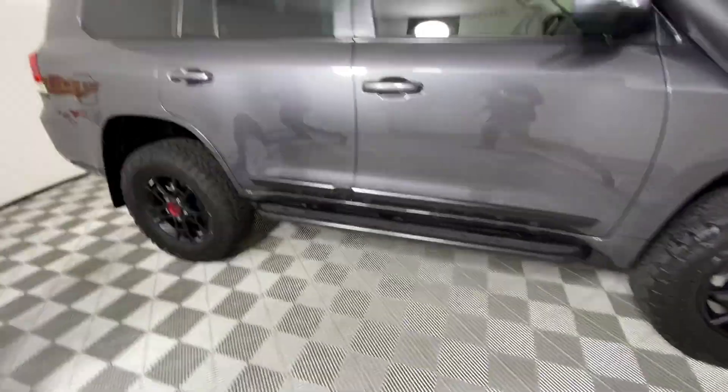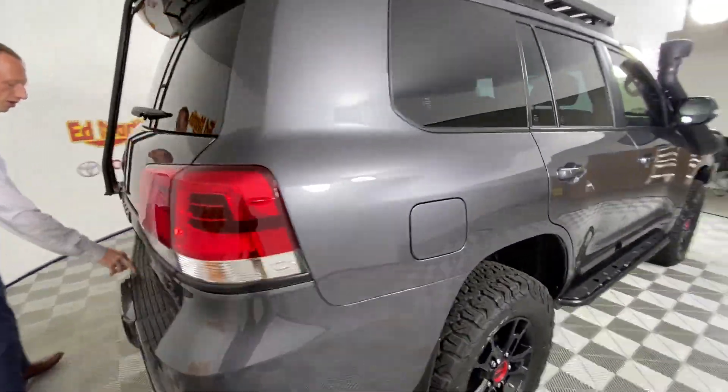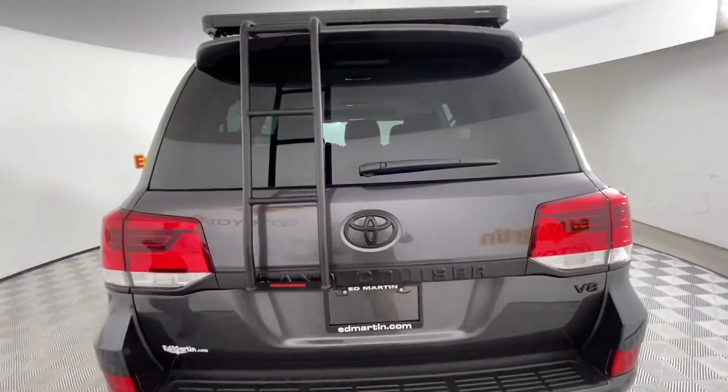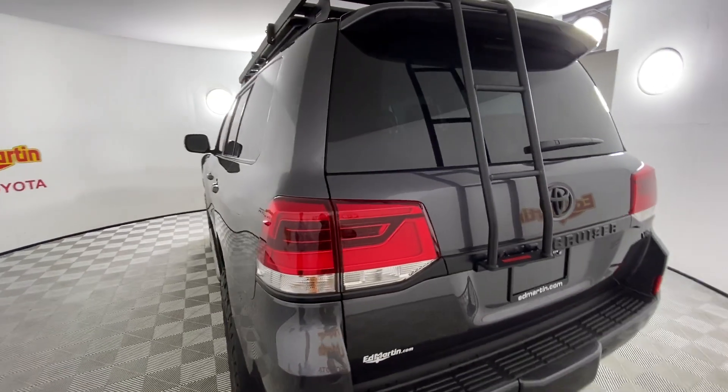The truck has a 12.5 gallon long range tank underneath. The BFG 305/65/18 does fit underneath there with the 12.5 gallon long range tank.